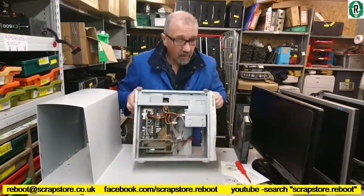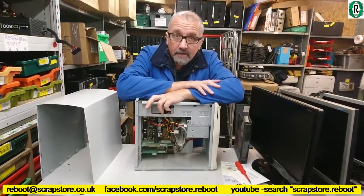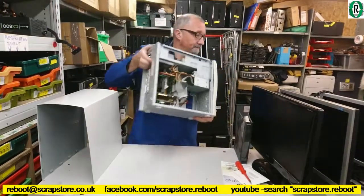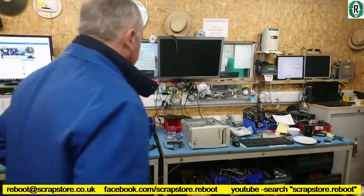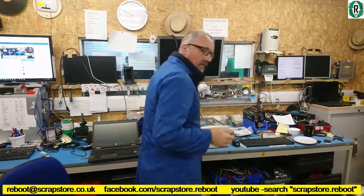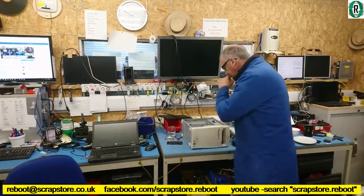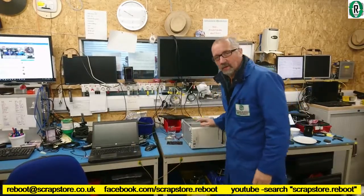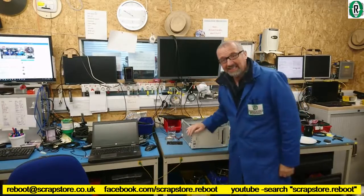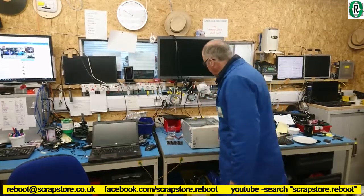Seeing as this is in quite a good condition — do you know what? Let's fire it up. Fire it up, see what happens. Let's get it on the bench. So got it on the test bench. The caps look okay, there's nothing swollen in there, so it looks all right and it's nice and clean. So unlike that 486 which had a whole lot of rust on the back, I'm going to give this one a risk.